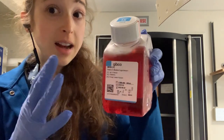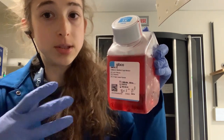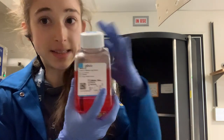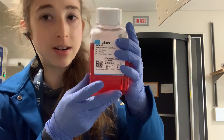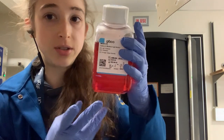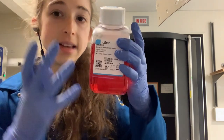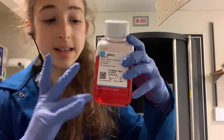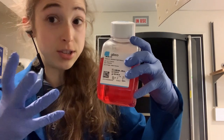There's also a push to get away from FBS — to get away from serum. Basically, this media has the basic nutrients: it's got the salts, it's got the pH stabilizer, and different ones have like different buffers. So they might have a sodium bicarbonate buffer, and that's why the pH indicator is really important — these media are designed to be grown at a certain CO2.